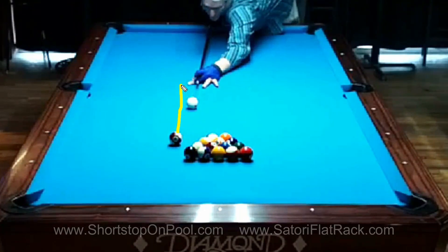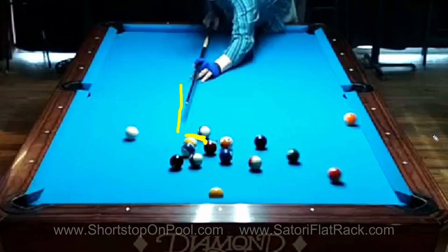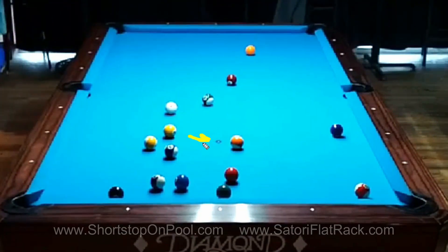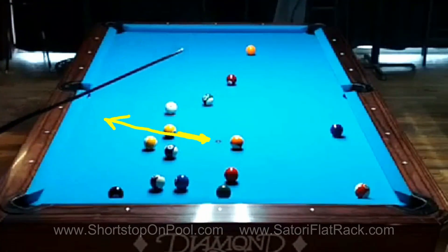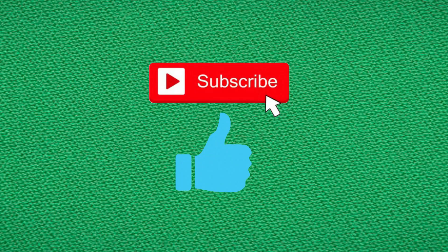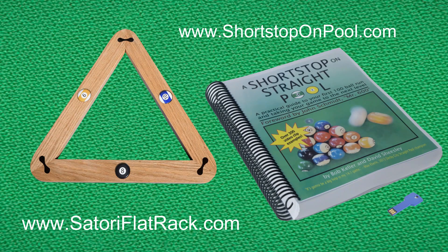I have a similar shot now — a slight outside angle on this break shot, but hitting the rack higher and the ball full, so it's another stun shot. I judged correctly: hitting the ball full at this angle means the cue ball comes back off at the same angle, which is what I achieved. Great break shot and the run continues. I hope you found that informative, entertaining, and helpful. Please hit subscribe, give me a thumbs up, visit SatoriFlatRack.com for my pool ball rack, and ShortstopOnPool.com for my book on straight pool. See you next time!